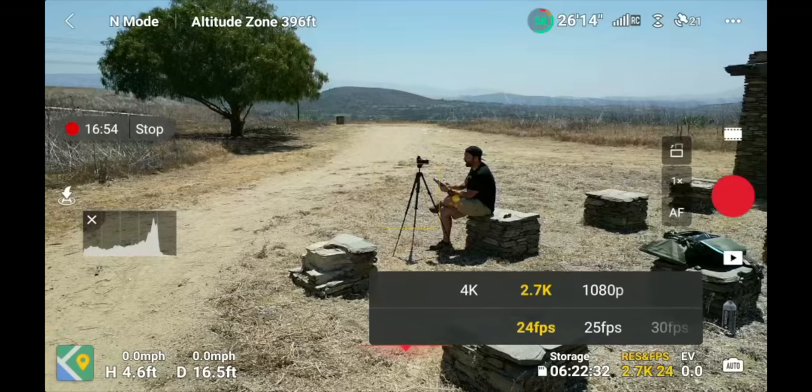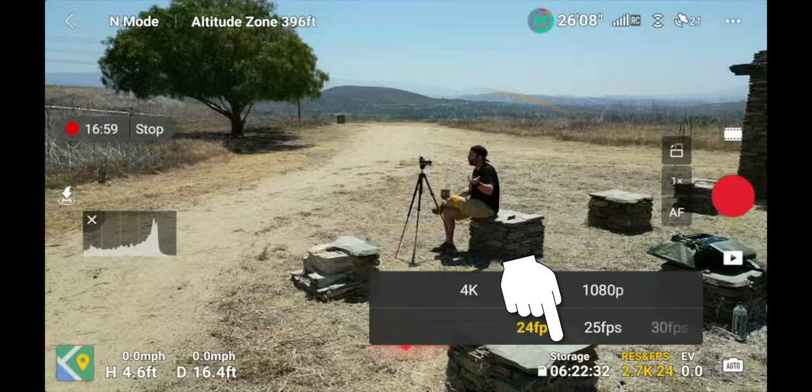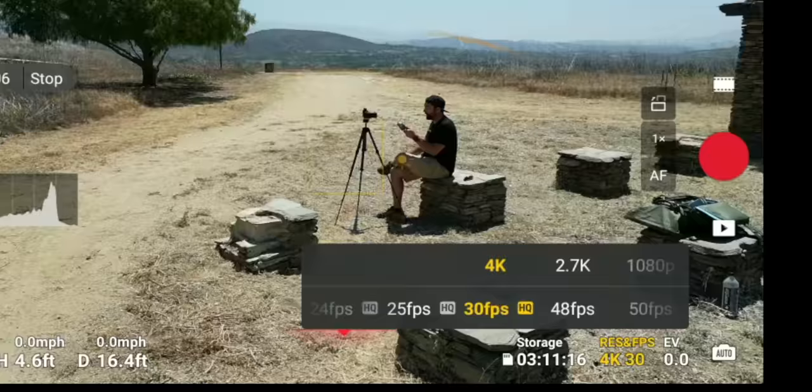Next to resolution settings it shows storage, displaying how much recording time you have left on your SD card or internal storage. At 4K 30fps high quality I have 3 hours and 11 minutes left. This is why I shoot with 128 gigabyte cards — it makes it easy to shoot all day without swapping cards.